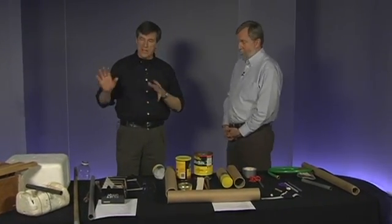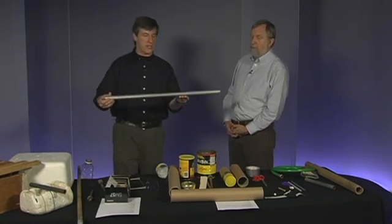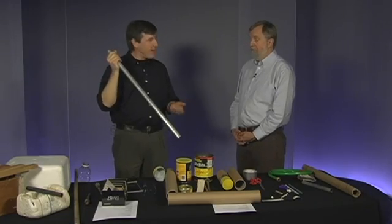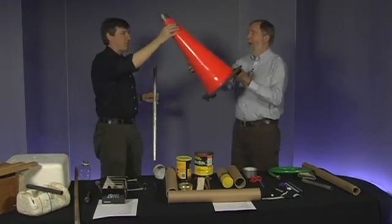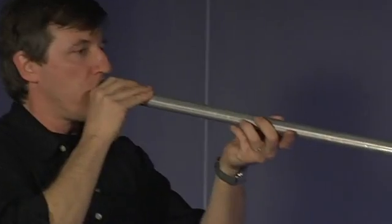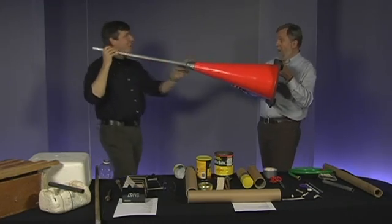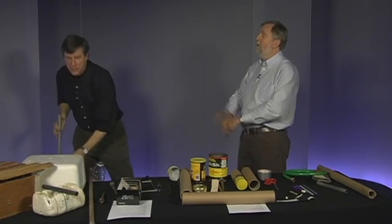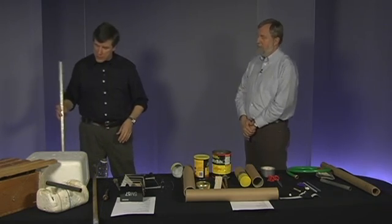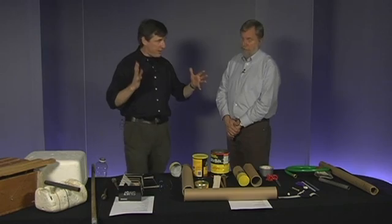Another example is putting cones at the end of something — that works with brass and woodwinds, with the exception of the flute. Here's a brass instrument — this is just a metal pipe, actually part of a lamp. I'm going to buzz my lips inside it, just like a brass instrument. It sounds okay, but now we're going to get it louder by putting a cone at the end. Taking my construction cone and putting it right inside there changes the sound — definitely louder. The cone focuses the sound waves so they really come out. It can also change the timbre and the pitch, because if it's long enough it can make it a little bit lower as well.